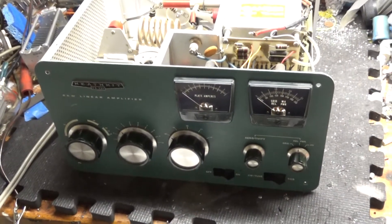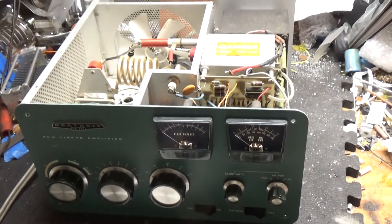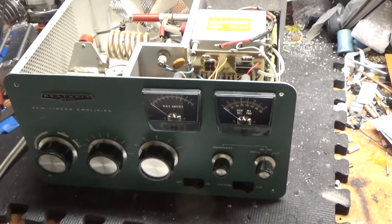Here we have a Heathkit SB-220. I've worked on over 550 or 560 — I've worked on a lot of these amplifiers. This one needs a lot of work, so I figured I'd make a video.